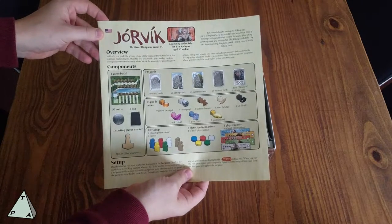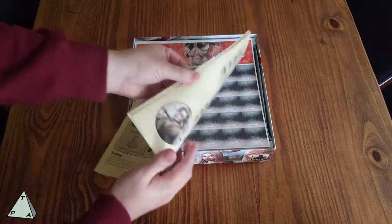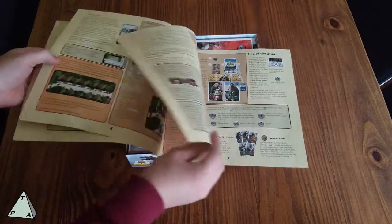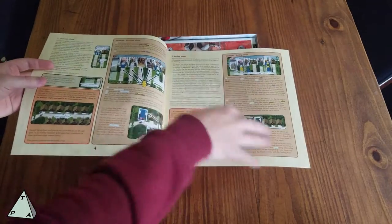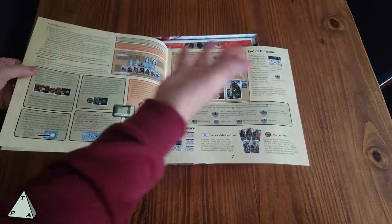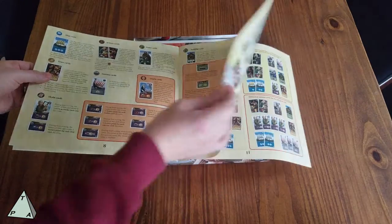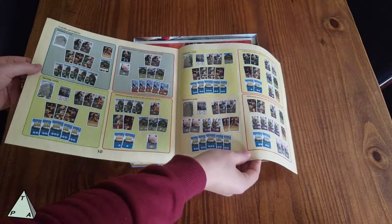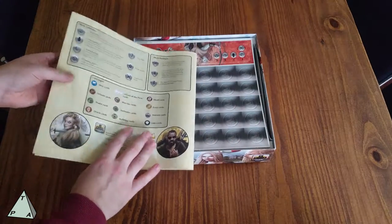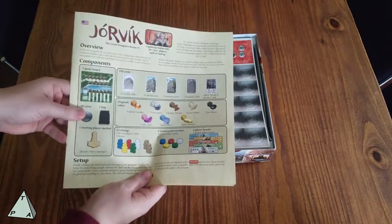First thing in the box, we have the rulebook. It's 12 pages — very standard Euro game format. Everything is nicely laid out and separated, with lots of examples. These brown boxes with all the pictures and text are examples, which take up a good portion of the rulebook. There are also reference cards with all the symbology on the back for quick reference, and the components list on the front.